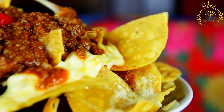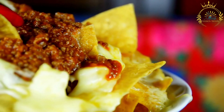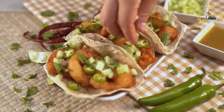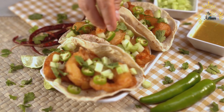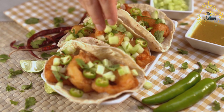Divide the dough into small balls about the size of a golf ball. Roll out each ball into a thin, round tortilla on a floured surface — they should be around 6 to 8 inches in diameter. Heat a dry skillet or griddle over medium-high heat. Cook each tortilla for about 1 to 2 minutes on each side until they puff up and develop light brown spots. Keep the cooked tortillas warm and covered with a kitchen towel to prevent them from drying out.